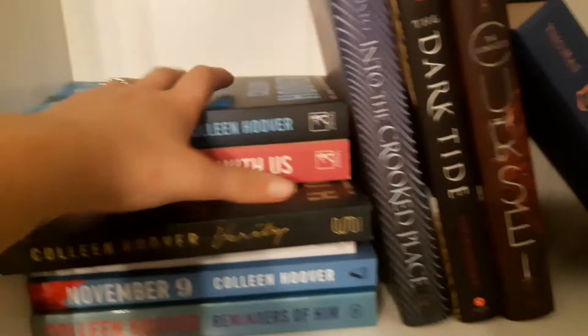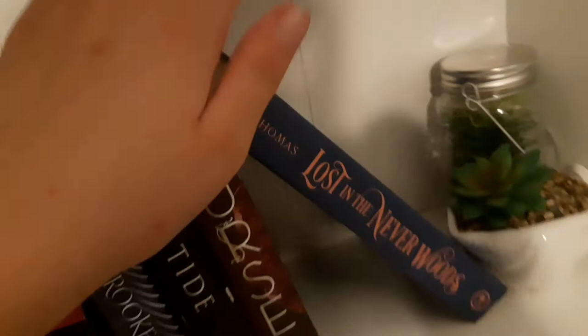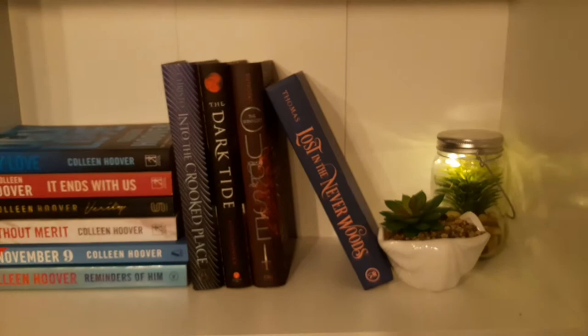'November 9th' was a good book — also annotated — and 'Reminders of Him' was sad but not a tear-driver for me. Then we have 'Into the Quick Place' with the printing mistake, 'The Dark Tide,' 'The Winner's Curse,' and 'Lost in the Neverwith' which is a Peter Pan and Wendy Darling retelling but it somehow didn't work for me. Then I can turn this fairy light on — look at that, it's cute! So this is the second shelf of my new bookshelf.